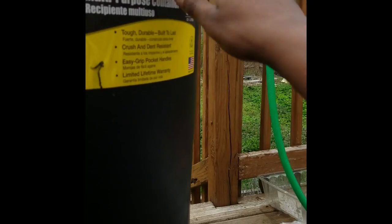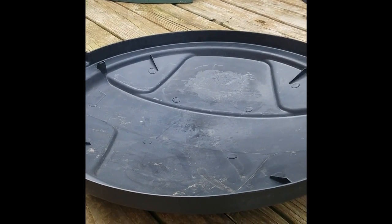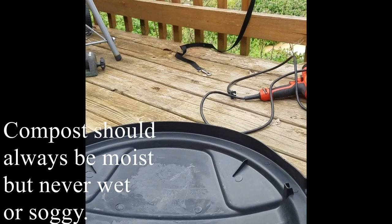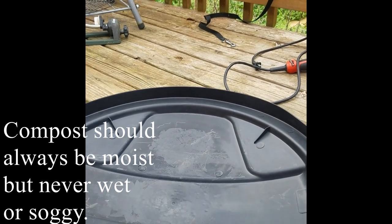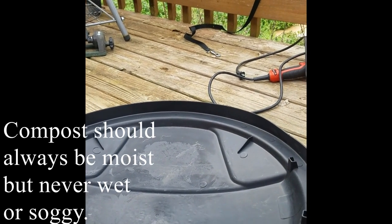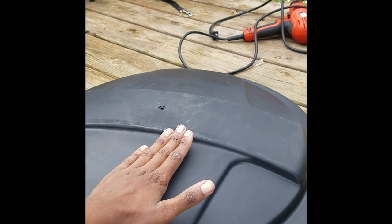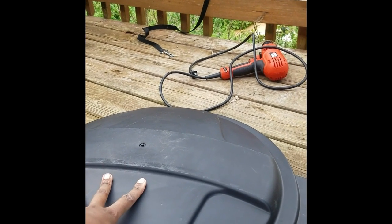I'll do a row of holes every other or every third support partition. I'll also put holes in the top of the trash can lid. The holes in the lid let you control how much water and rainfall gets into your composter. If it's been raining a lot, you may not want more water in — in that case, turn the lid this way so the water sheds off and only what goes directly through the holes enters the composter.